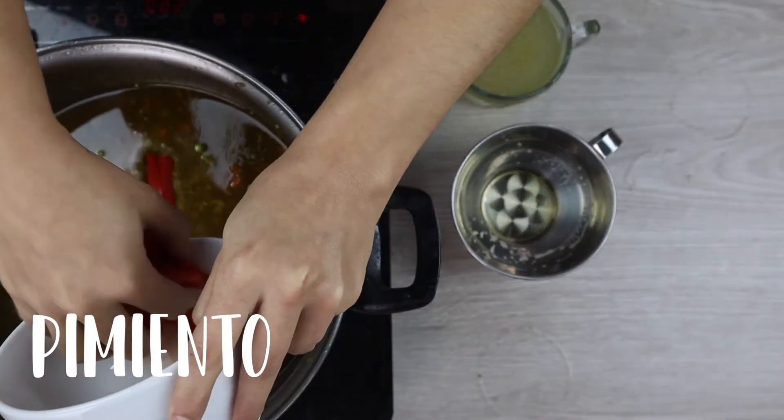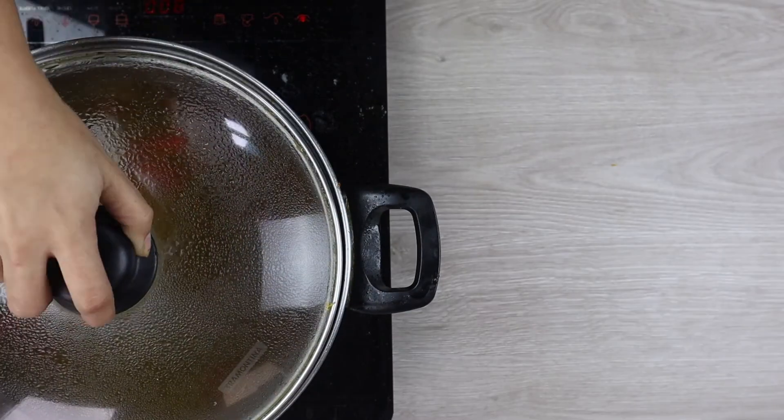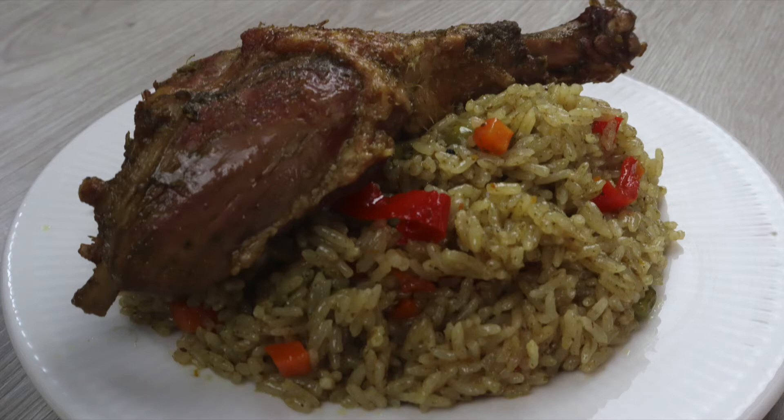Antes ya de taparlo, agregaremos el pimiento y lo dejaremos cocinar todo por aproximadamente unos 10 a 15 minutos hasta que el arroz ya esté bien cocido. Y eso sería todo.